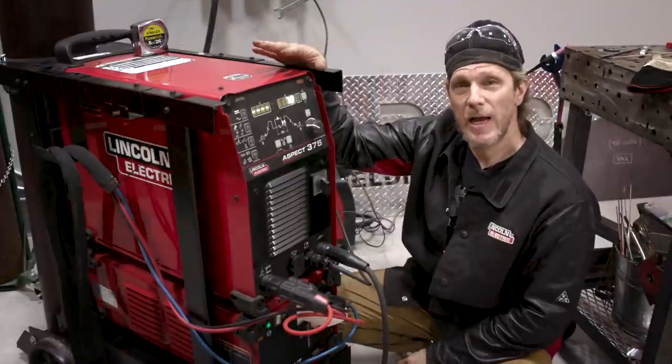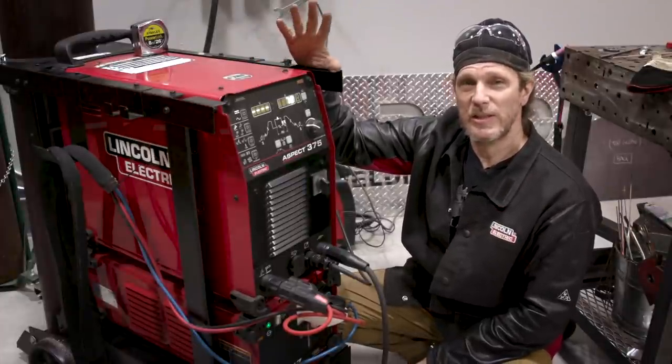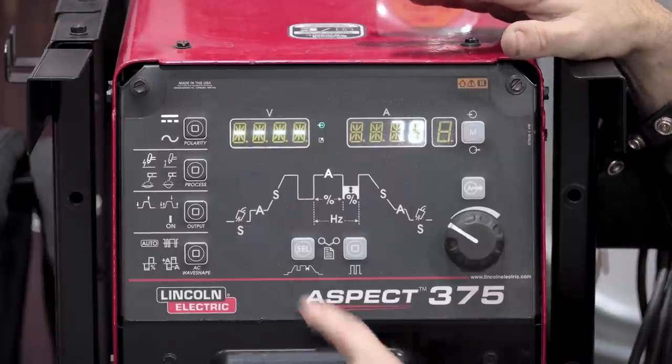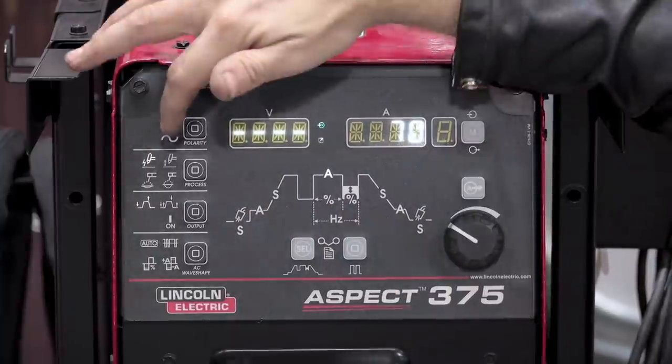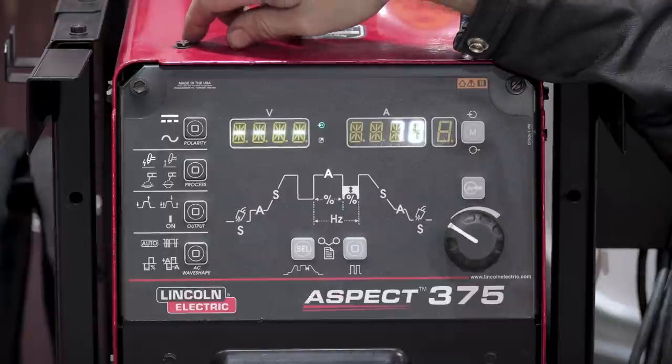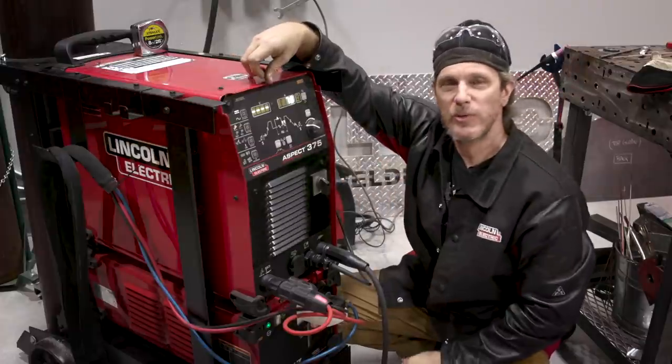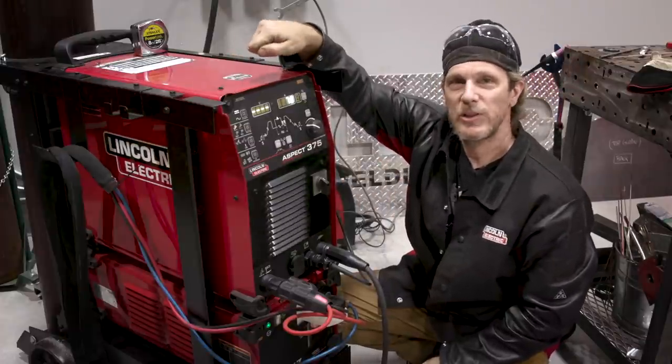I'm going to start on the steel portion of the sign using the Lincoln Aspect 375 in straight polarity — a DC TIG on carbon steel. I'm using the foot switch on 2T mode, pushing about 70 amps. Let's get to it.